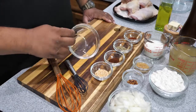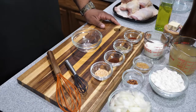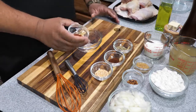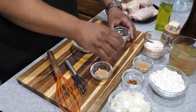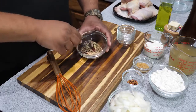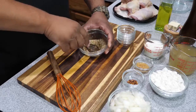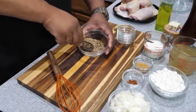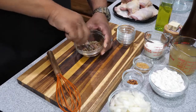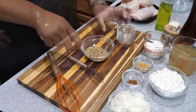Get yourself a small bowl and add your paprika, oregano, chili powder, and granulated onion. Just put all this in here, get yourself a little small whisk, and mix it all up. We're gonna use a few pinches of this on the chicken and use the rest later.